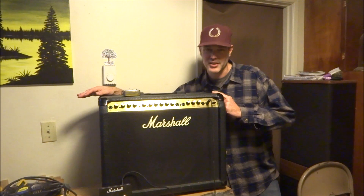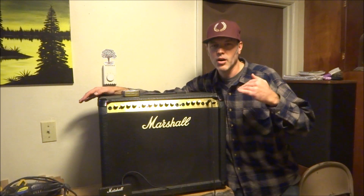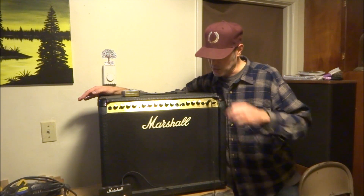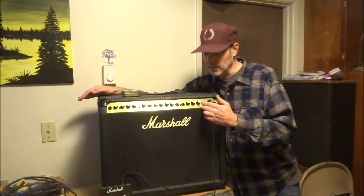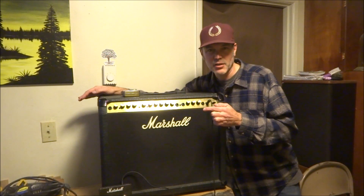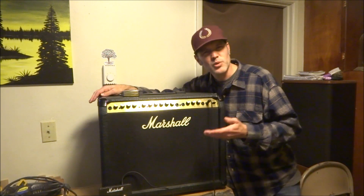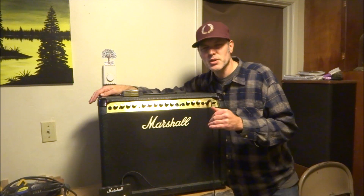Here's the story of this Marshall ValveState 80V. When I first got this amp, all of the potentiometers were really scratchy, especially the master volume, and this one also cut in and cut out — it would all of a sudden go silent or go to a buzzing noise.